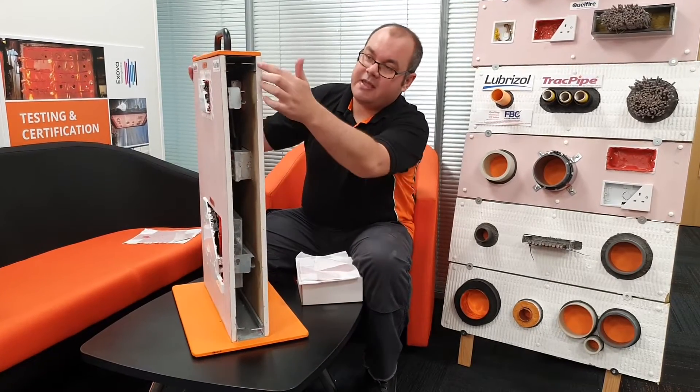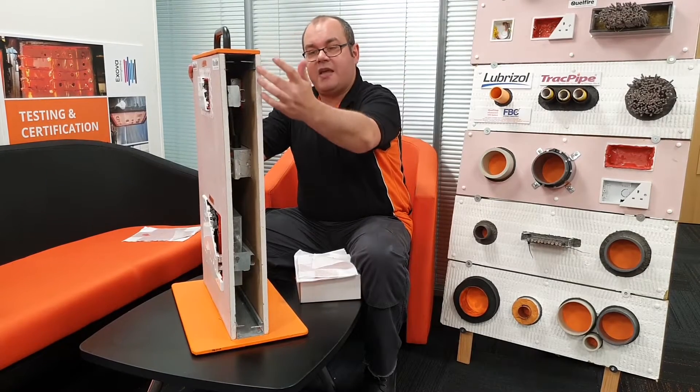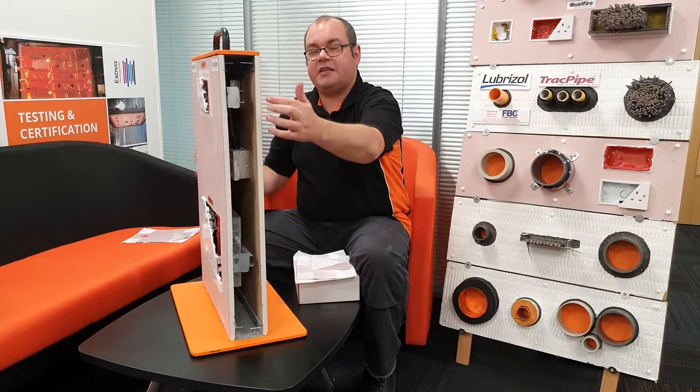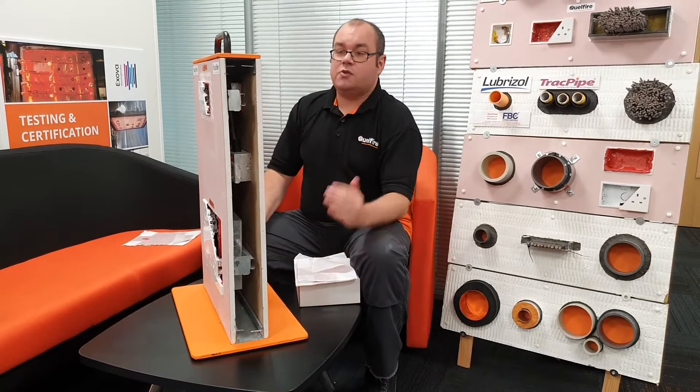What we did to make sure that the edges of the plasterboard were firm enough is we used PVA glue just to bind all those fibres together, to give the surface strong enough for the putty to fix to. You can also use extension plates as well, which would also help the putty fix to.